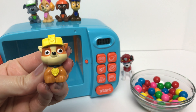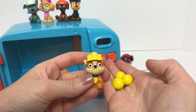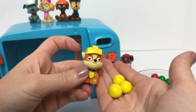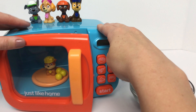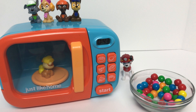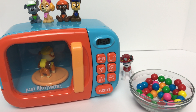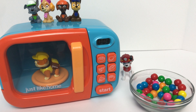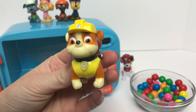Now we'll put baby Rubble in the microwave with some yellow gumballs since he wears yellow. Did you guys see that? It looks like baby Rubble turned into our big Rubble, and Rubble wears the color yellow.